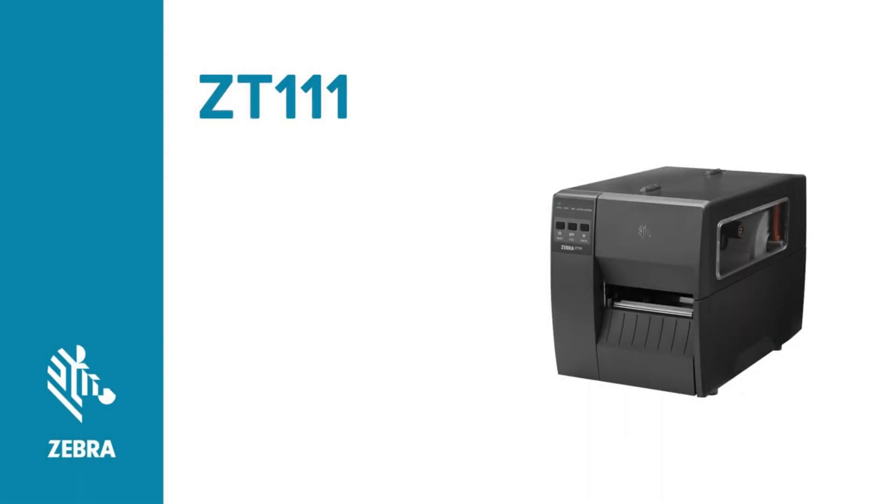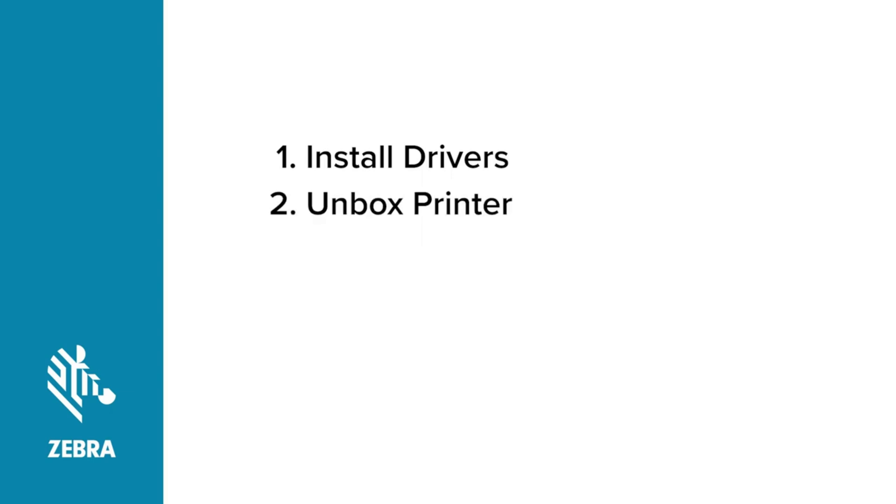Setting up your Zebra printer involves five basic steps. First, install the Zebra Designer drivers before doing anything else. Then unbox your printer.